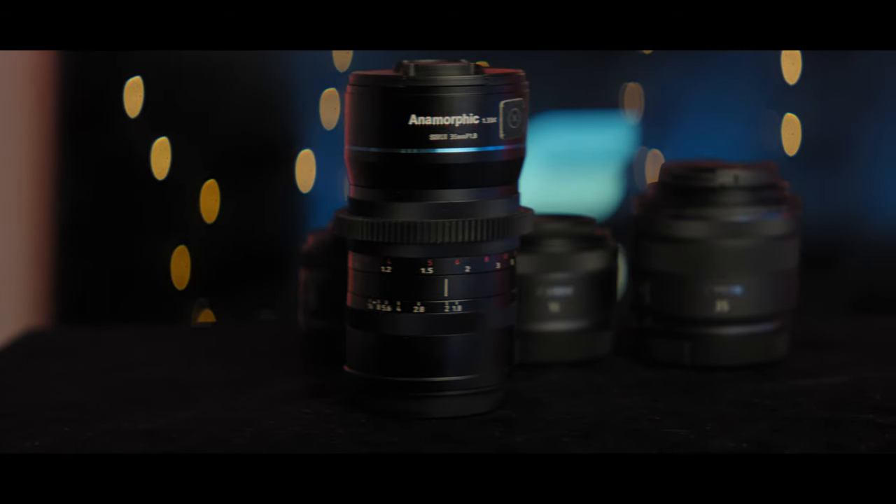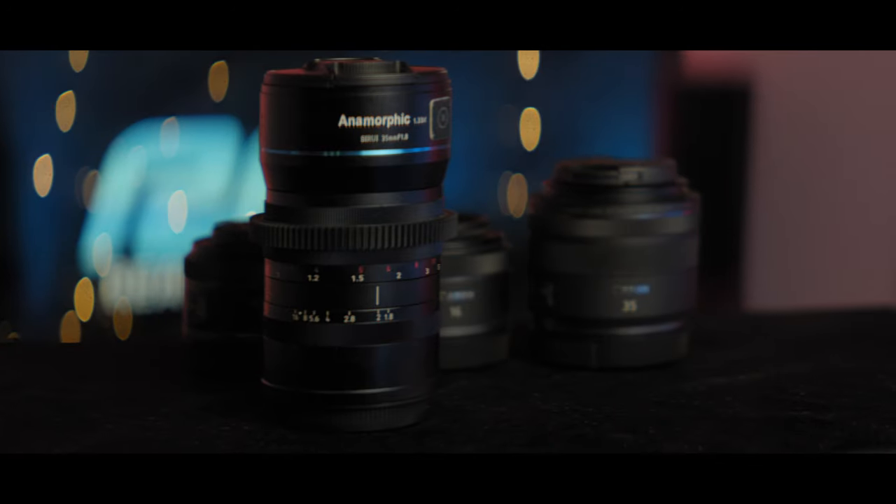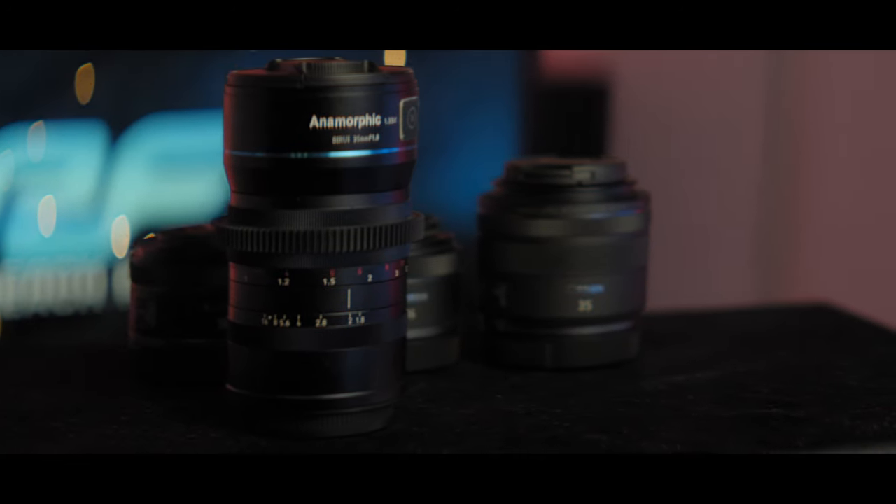The Sirui anamorphic is a little above and beyond — it is only for Super 35 APS-C sensors and it's fully manual focus, so it is a little bit different. But I wanted to see how it looks because I love using that lens on my Red Komodo, so it's interesting to see how it works on this little R50.